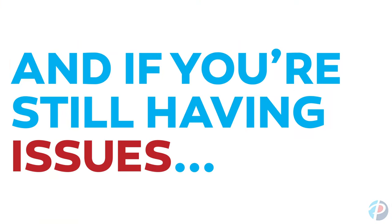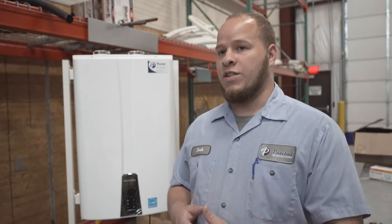If you've done all the steps we've mentioned today and continue to have an issue, we're here to help.